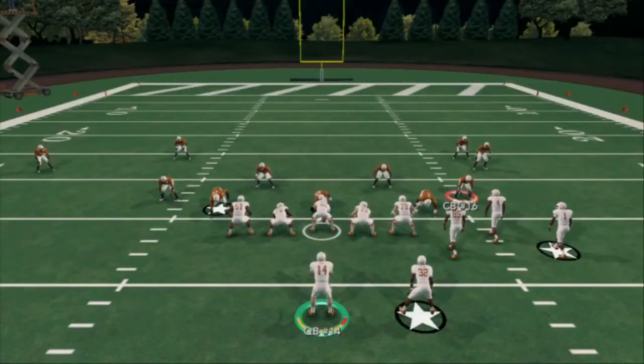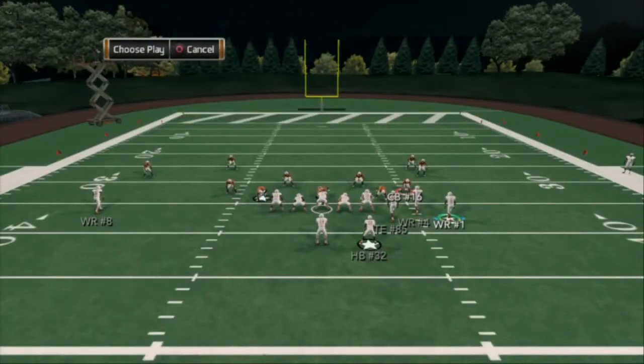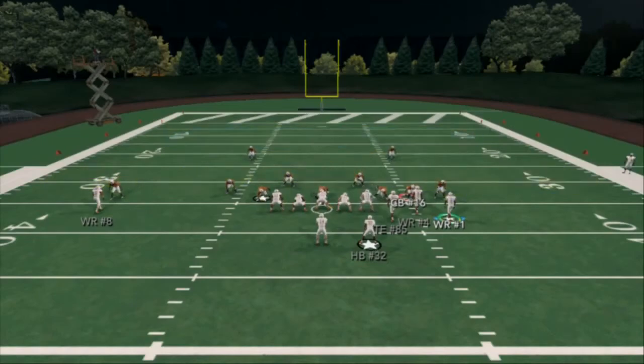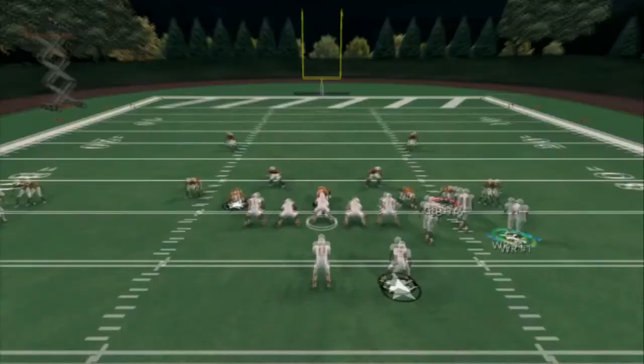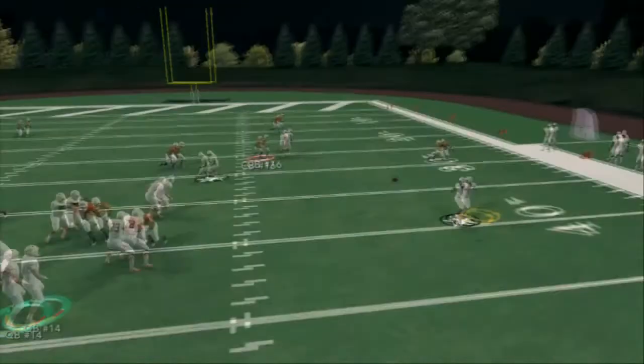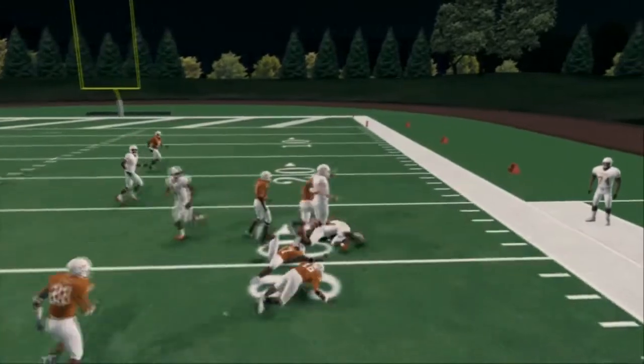Moving on to the next play — let's see if we can show it against cover 2. Here's cover 2 sink, which is a popular zone you'll see a lot of. Same reads again. You see the corner's out in the flat, but I know that he's in a yellow zone based off of his drop, so I can just immediately throw that route. If you don't like taking 5-yard gains, you can progress to the next read, which is the drag — and the drag is going to be right open as well.